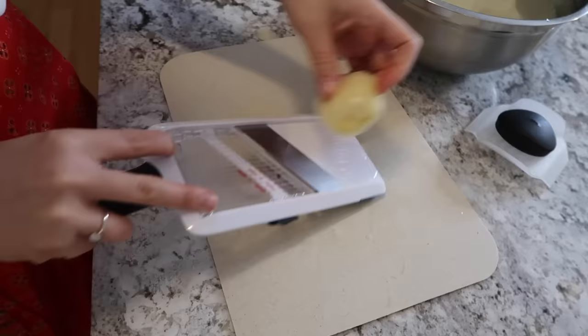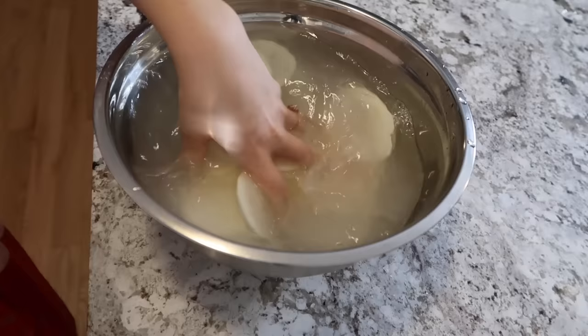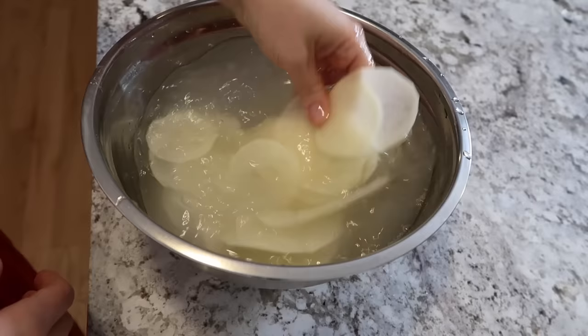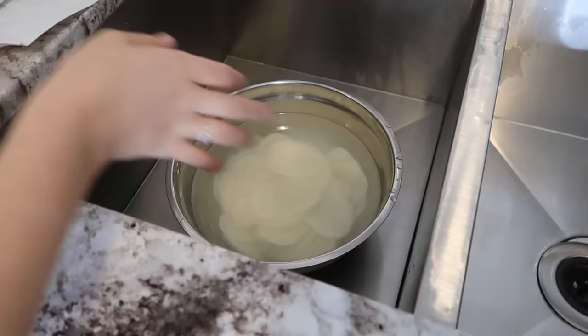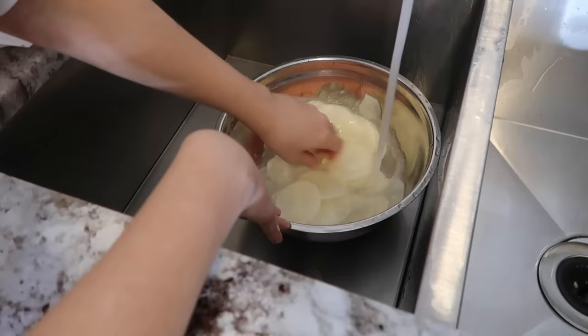As I get to the final slices, I'm being a little more careful with my mandolin and using the guard for the last couple of slices. Now that I have all my slices in the bowl, I'm gently massaging them to get some excess starch out, and then giving them a rinse until the water in my bowl runs clear.